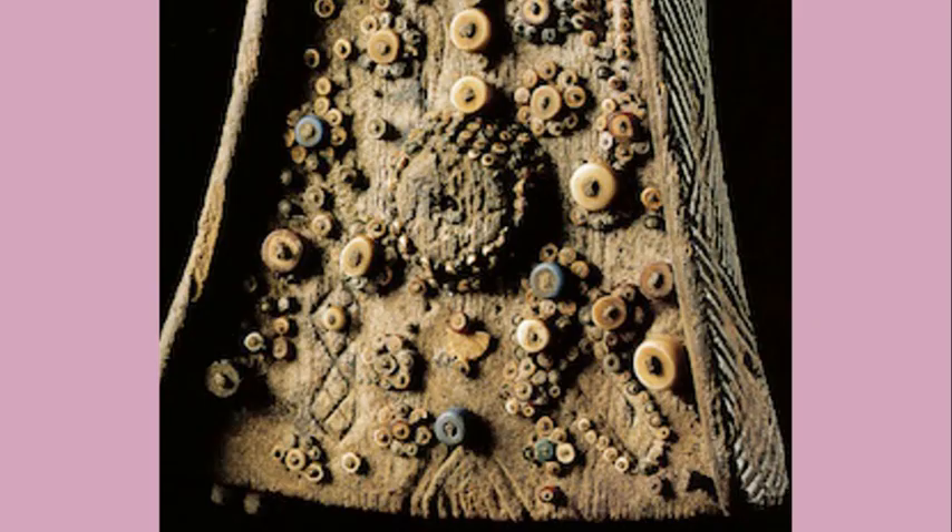Here's a close-up, so you can see those beads. The colors have probably faded a bit. The patterns on there are really interesting — you can see the pattern work on the sides of the board. These are important artifacts for the Luba people.